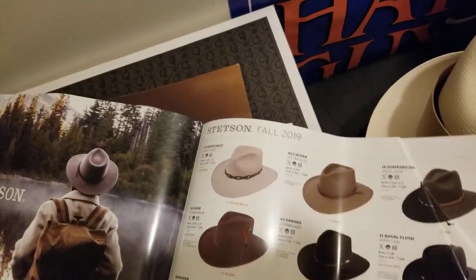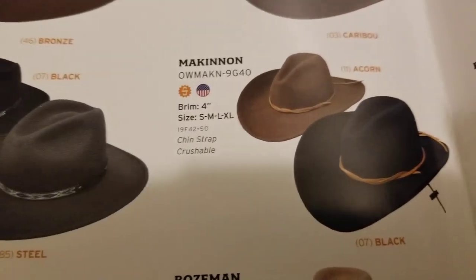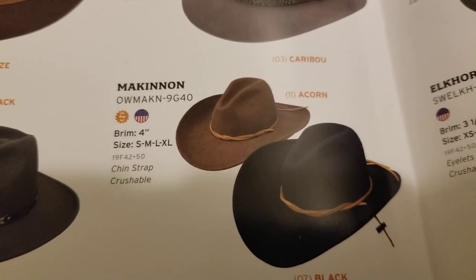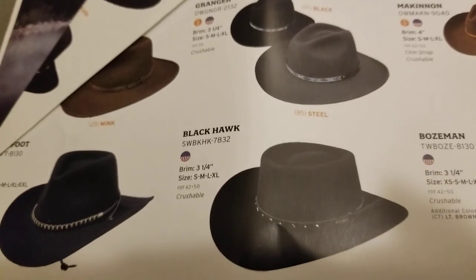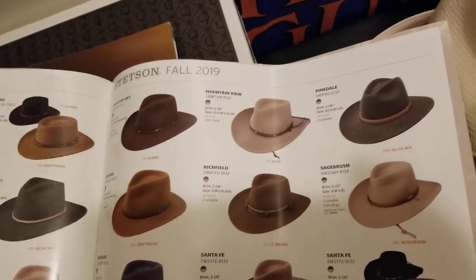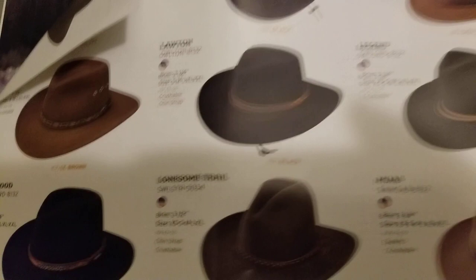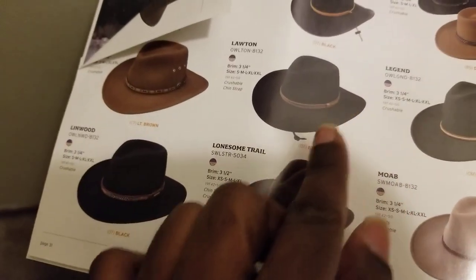This one's kind of unique — you've got your gus western style crown. That's what you call a gus, G-U-S, western crown right there. And this is another gambler style crown — that's your gambler hat style crown. And again, the gus western style crown — it kind of dips in the front and pops up at the back.